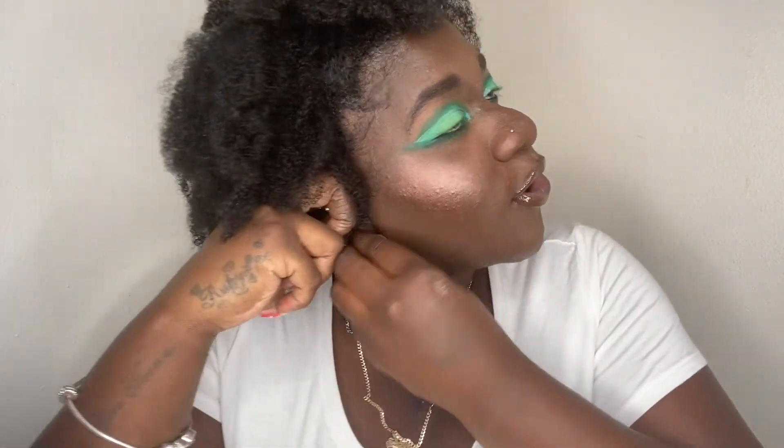That's pretty much my final look! Let me put my earring back in — it fell out — but let me know what you think in the comments down below. Don't forget to like and subscribe, thank you guys for watching. Selena out, stay lit, see y'all later cousins!